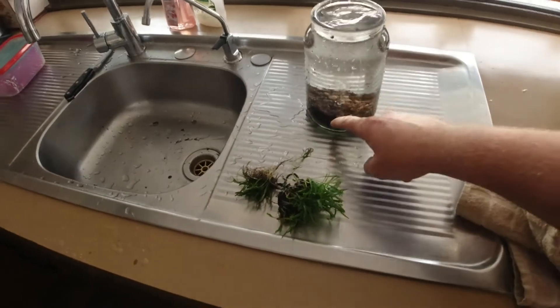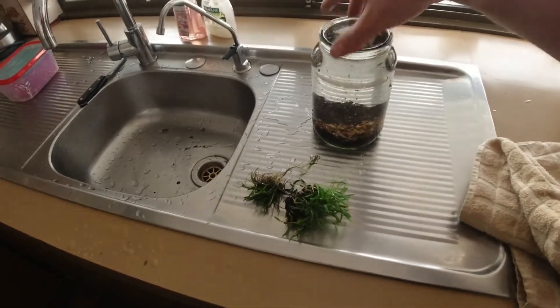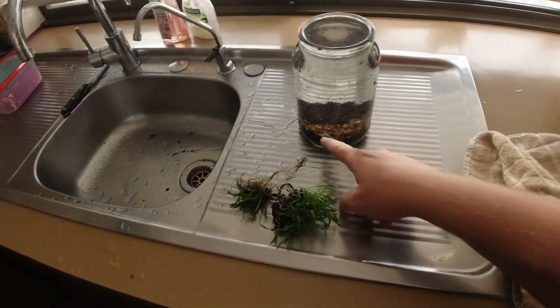G'day guys, welcome to Rumble's fish room. I actually already recorded a bit of this video but we're going to start again because I've changed my mind about what we're doing. So let's get stuck into it — I'm going to plant out this little jar.